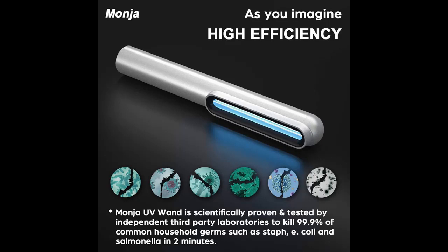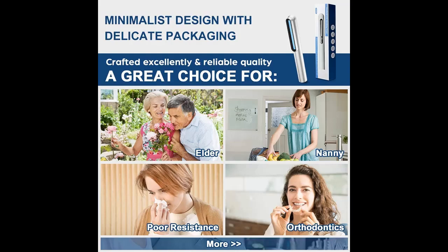Why Choose Mania UV Light Sanitizer Wand? Equipped with two high-power UV tubes, 5W, it can eliminate 95-99% of germs in 60 seconds. With the extension of irradiation time, the killing rate will be further increased.